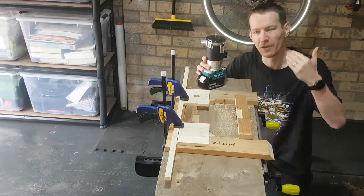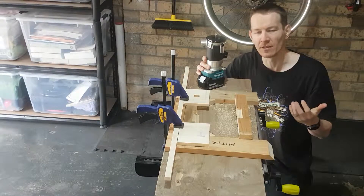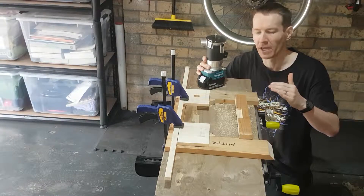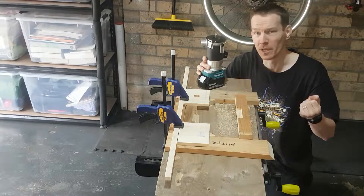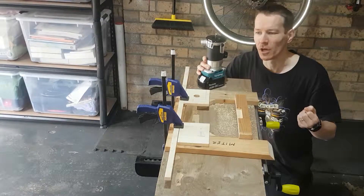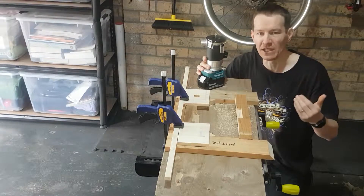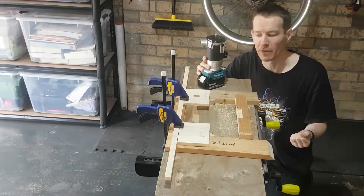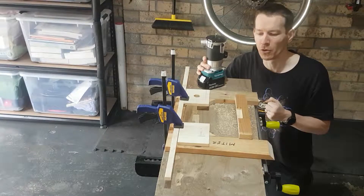I actually wanted to be able to lift the pegboard off and on fairly easily. Obviously the bench is going to take most of the weight, and this little mechanism I stole off Woodworking for Mere Mortals — which I think Steve used to put a TV up onto a TV stand — I'm going to be using the same attachment method to put the pegboard onto the wall.